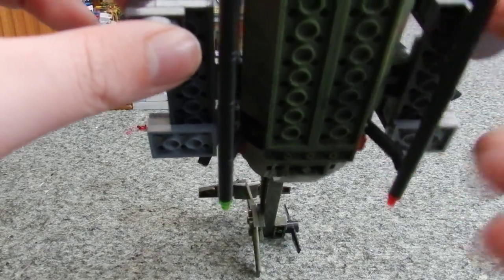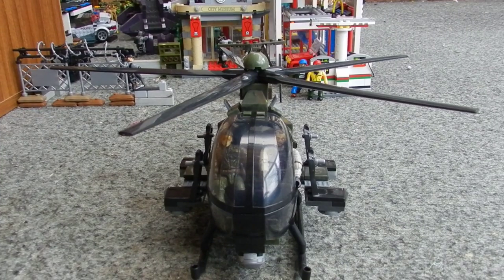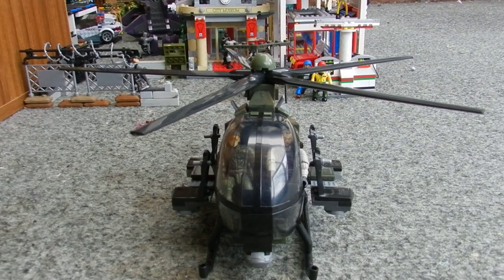That might get refined in the future, I'm not sure yet. So that guys has been a look at my custom AH-6 troop transport variant helicopter for the Call of Duty line. Very, very happy with how it's turned out, and I hope that you guys like it. The next video will be a look at the custom city you see in the background here. So I hope you guys are excited for that, and until the next time, this is Tom — have a great week.